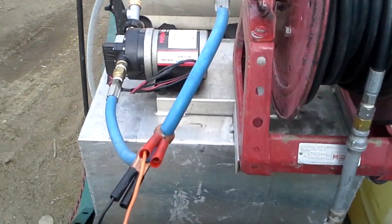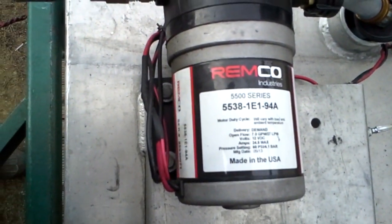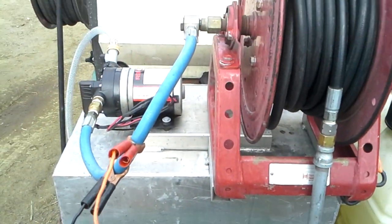The main thing is your pump. This is the Delvan Fatboy pump that a lot of guys are using. It's a demand duty pump, so as long as your gate valve down here is closed, it'll turn itself off.